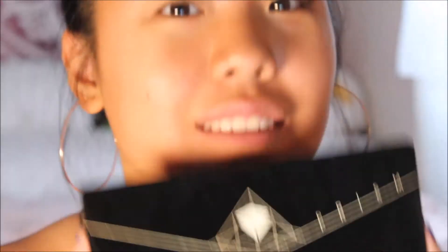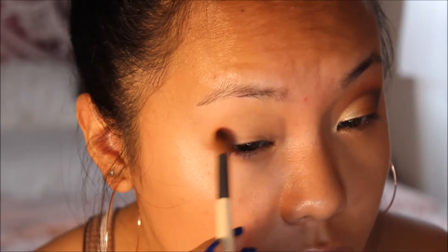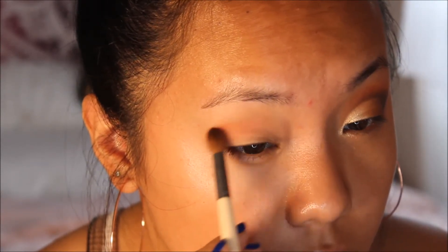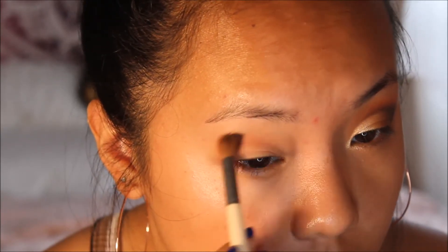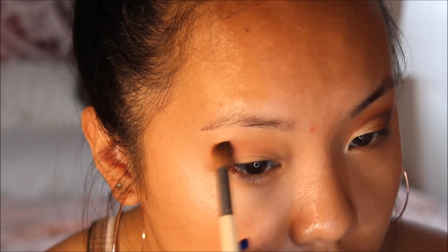The palette I'll be using today is the Anastasia Prism palette. The first color I'm going to go in with is Eden — it's a pinky peach shade and this will act as the transition shade for the look. You really want to blend it out and make it very fluffy, because that'll give off a blended effect when you have the full look.